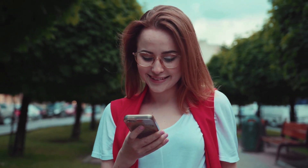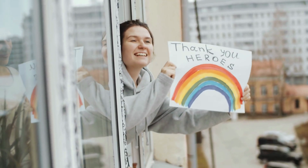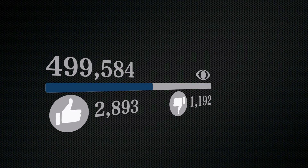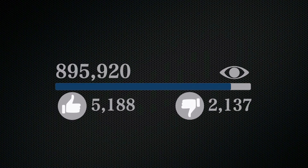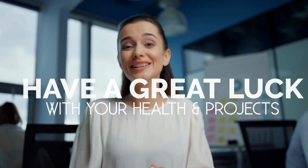Well, that's it for now. Before you leave, we'd like to appreciate every second you spend watching this video. If we deserve more of your attention in the future, press the subscribe button if you haven't done so already. Like the video if you believe it'll motivate the YouTube algorithm to push the video to more people. We hope you have great luck with your health and project, and we'll see you again soon.